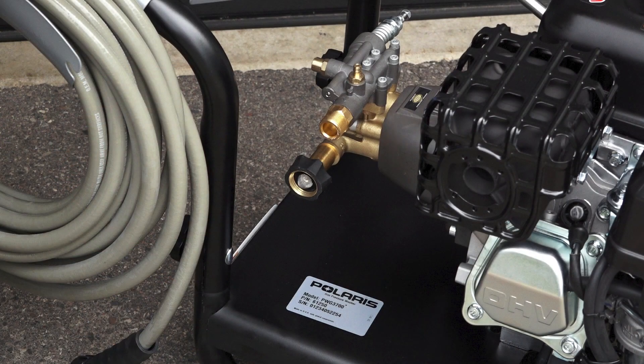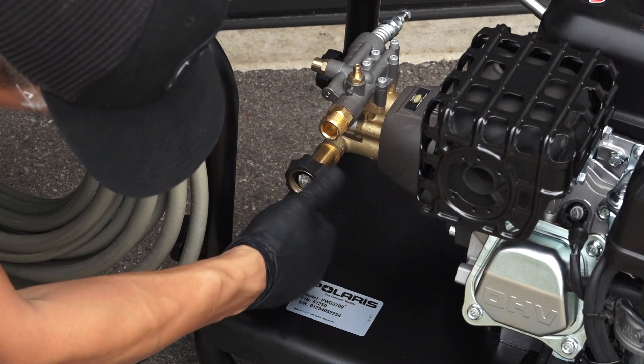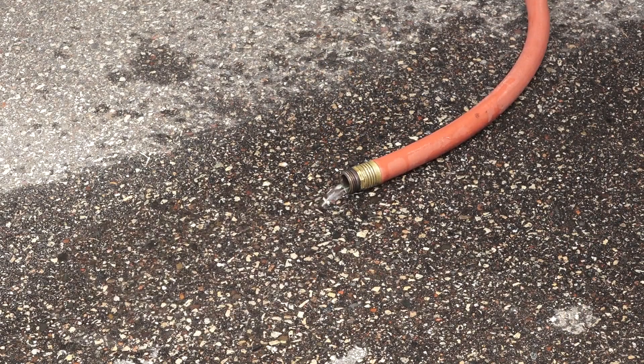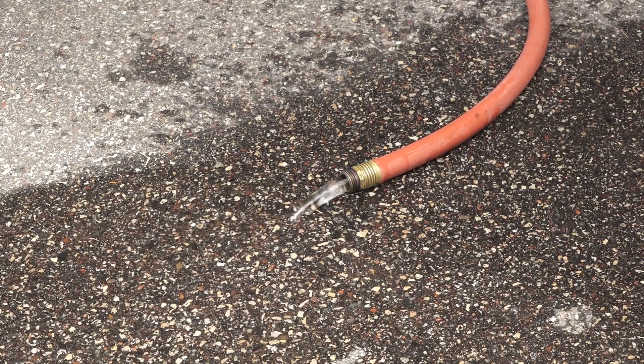Next, start by connecting the hoses. Verify the inlet screen is free of any dirt or debris and is in place with the convex side facing out. Then turn on the water supply and run for 30 seconds to purge any debris from the supply hose.